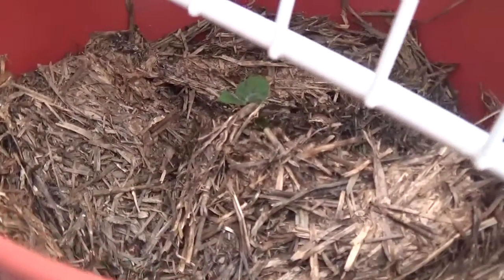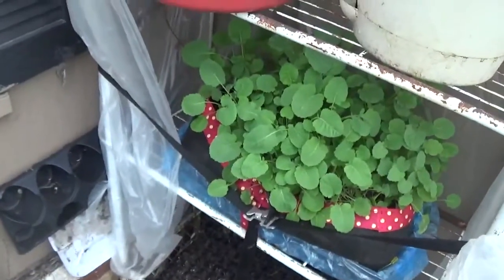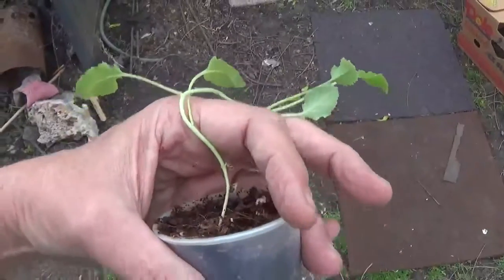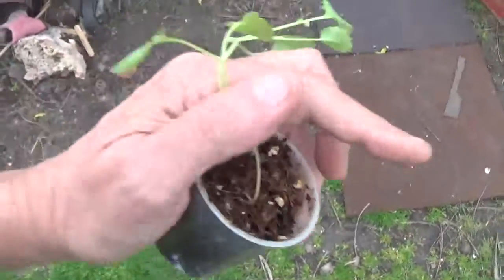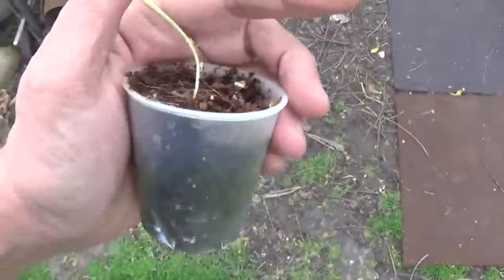Here's a sneak peek of the potato I started in a pot — it's growing up and out, so potatoes are on the road. As far as reversing legginess, there's no reversing it. Once a plant gets leggy, it's stuck leggy, and all you can do is bury it deeper in the soil and hope it starts all over again at the top when you transplant it.